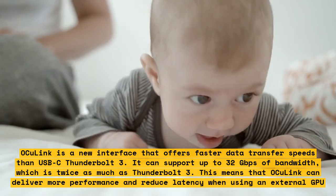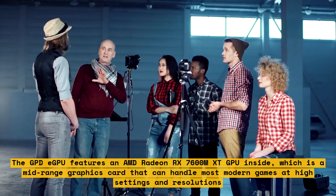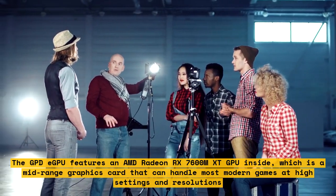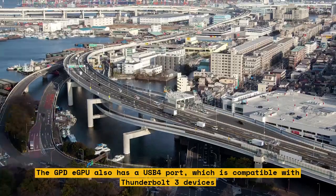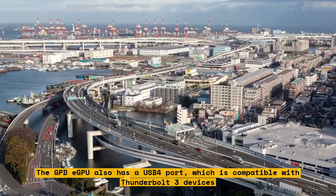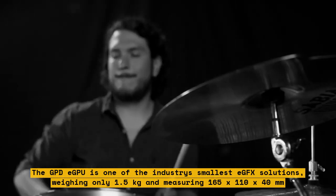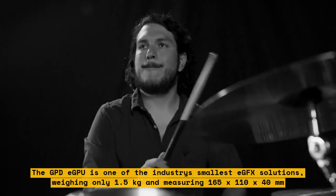The GPDE GPU features an AMD Radeon RX 7600M XT GPU inside, which is a mid-range graphics card that can handle most modern games at high settings and resolutions. The GPDE GPU also has a USB 4 port, which is compatible with Thunderbolt 3 devices. It is one of the industry's smallest eGPU solutions, weighing only 1.5 kg and measuring 165 x 110 x 40 mm.